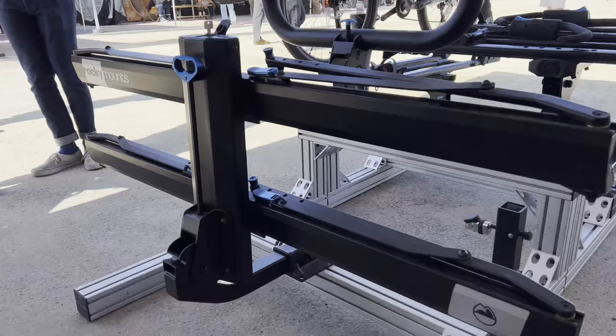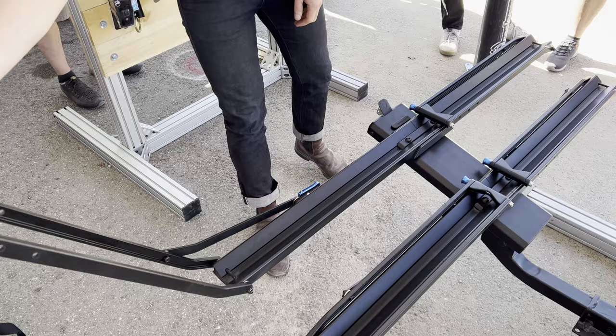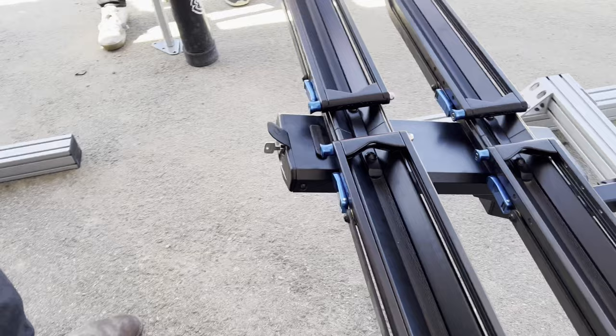Later we'll come out with a swing-out version like the Backstage — it'll go full 180 degrees to the back of the vehicle. We added bronze washers in between all the pivot points to eliminate any binding that happens when you have the same materials next to each other, and we came up with a ratchet mechanism that's double action, allowing you to open it with just a single hand.